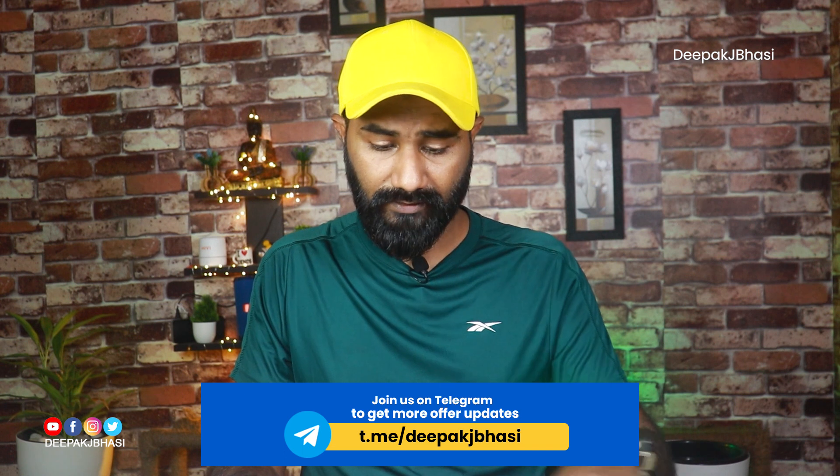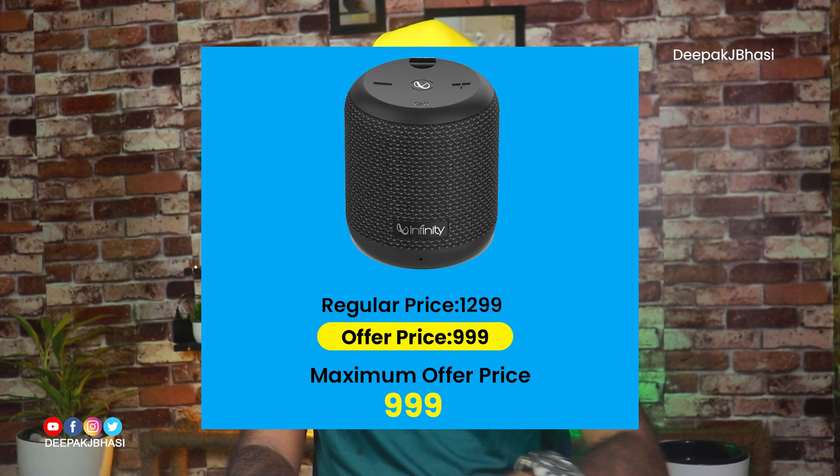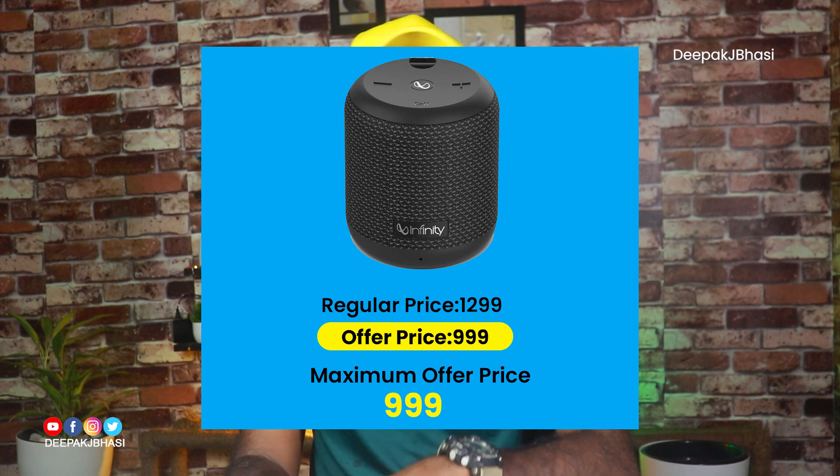In the Infinity lineup, the Fuse 99 4.5V is a product available for Big Billion Days. This is the output spec of the Fuse 99.